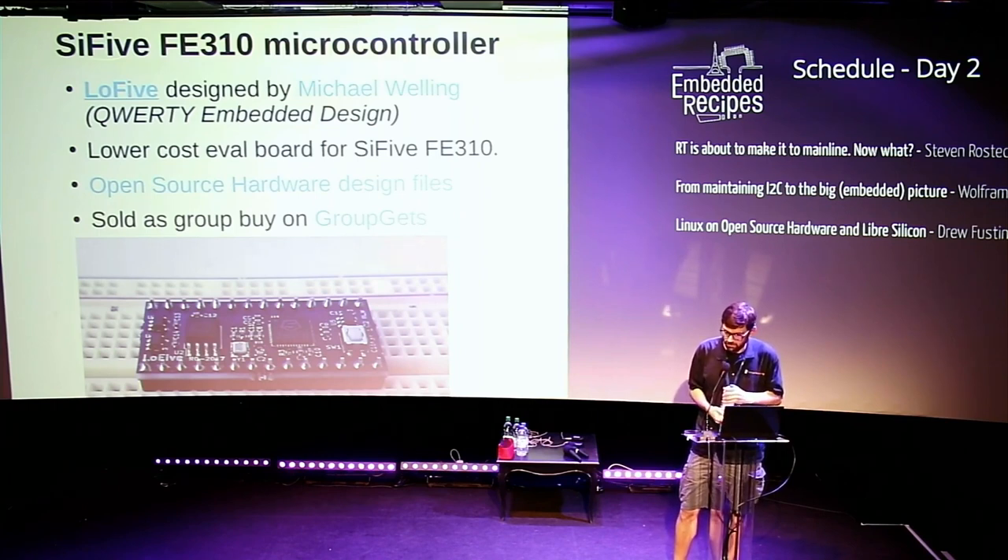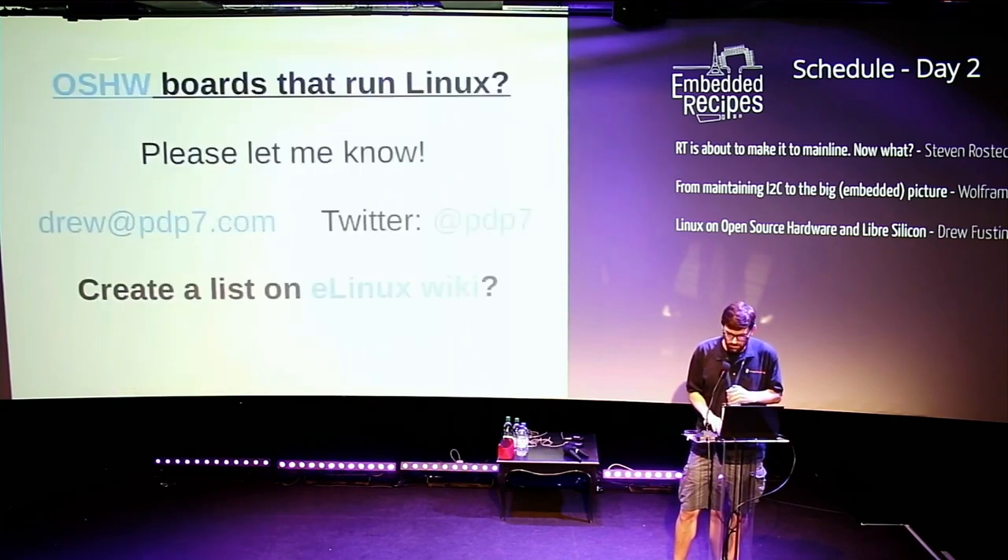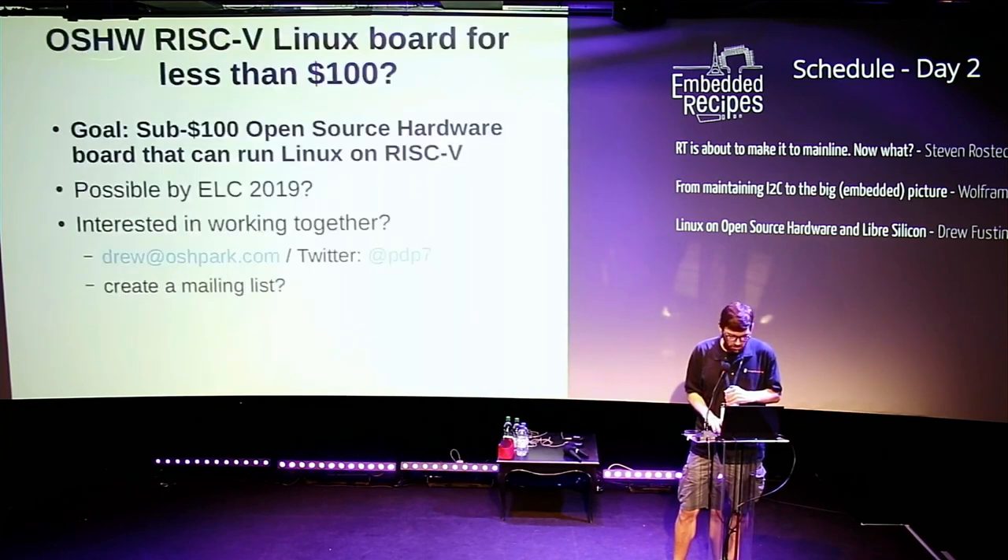An audience member commented that the VexRISCV core can run Linux and can be synthesized for the ECP5 FPGA — noting this was something not explicitly mentioned in the talk.